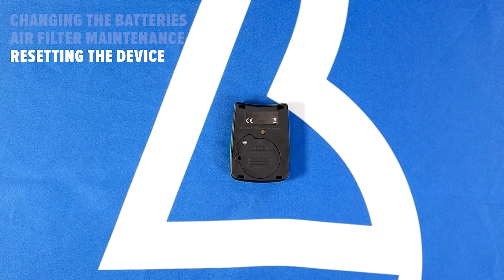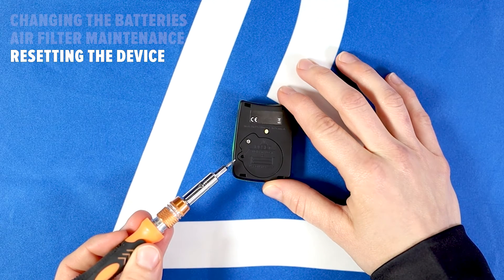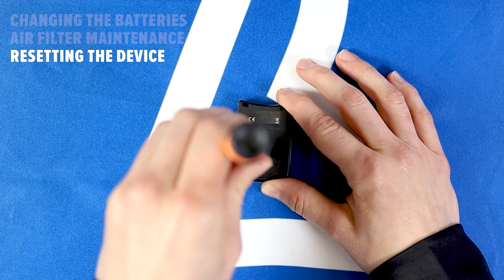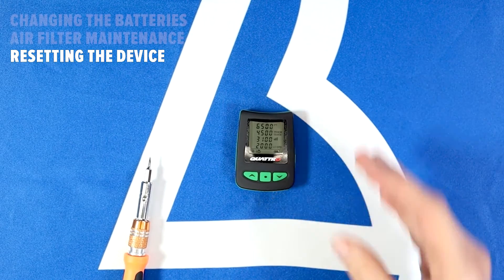To perform a reset of your Solo 2, Optima 2, or Quattro Audible Altimeter, locate a small hole on the side of your battery cover next to the reset label. Insert a reset pin or paper clip into the hole and press and release the reset button. You should perform a reset any time you change your batteries on any LB device.